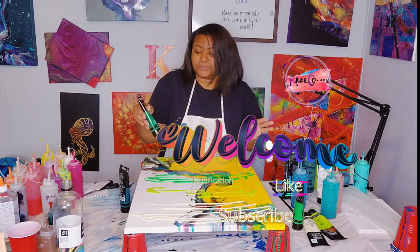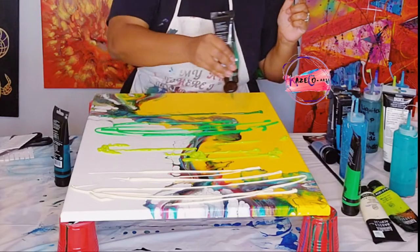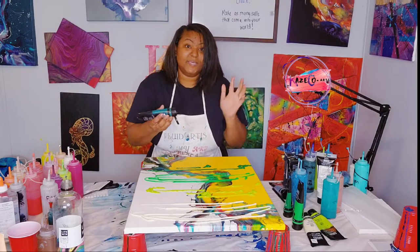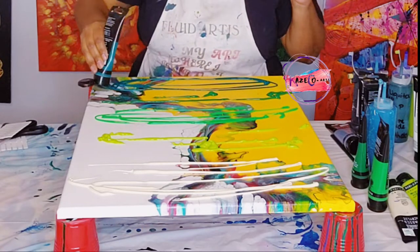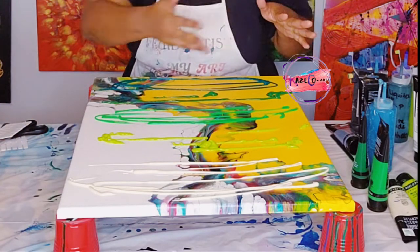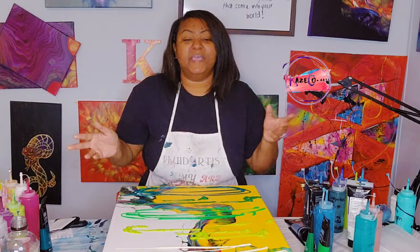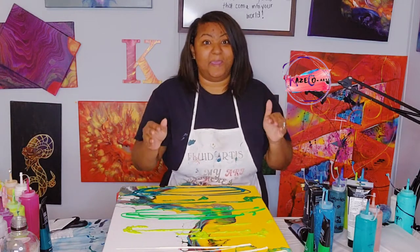The next color is going to be Hooker's Green Hue Permanent, and then we're going to finish off with Phthalo Green. So we have the Hooker's Green Permanent and then last but not least, Phthalo Green. Next up, I'm going to take my paintbrush and blend these colors. You guys can either fast forward through this or I will decide at the end of the video whether to edit and fast forward through it. So let me go ahead and grab my paintbrush.